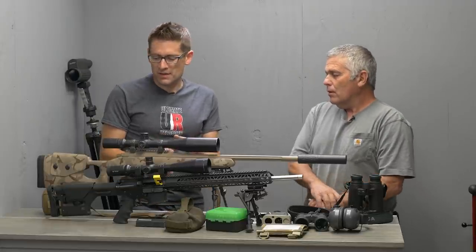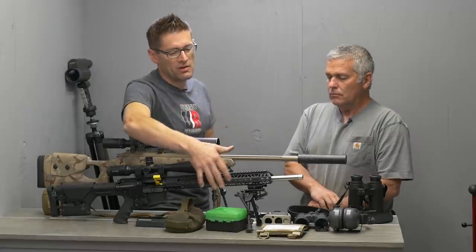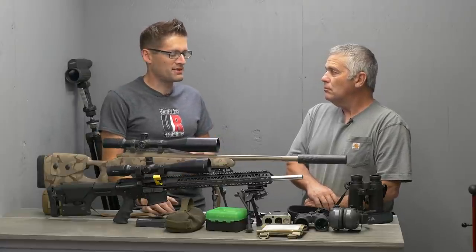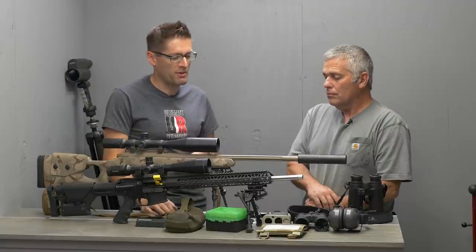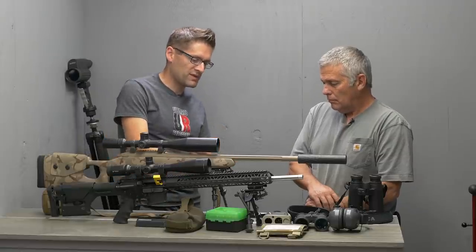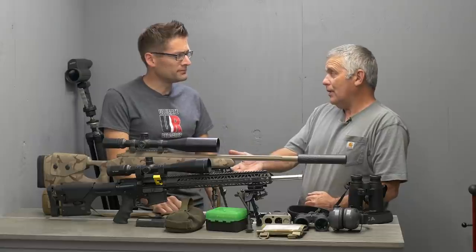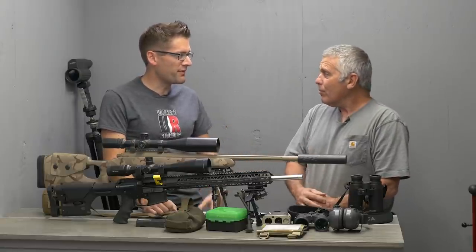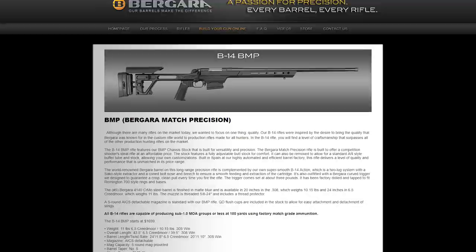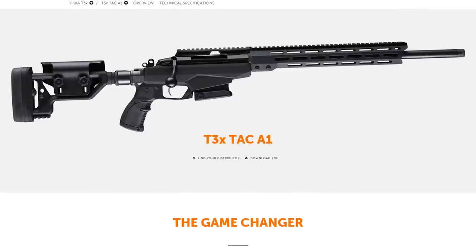Your rifle is a completely different profile than an AR-15. When you have Picatinny rail all over the place, there's more likelihood for things to get caught and it's not as smooth to handle off the barricade. Your stock is pretty smooth in profile and you have a swivel stud mount for your bipod. A lot of guys are running chassis systems on bolt guns — like the Ruger Precision Rifle, Savage, or others that come right from the factory with chassis systems. I've never really liked chassis systems, but it's all about what works for you.